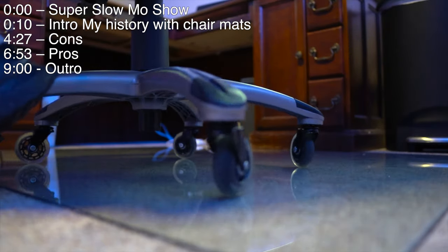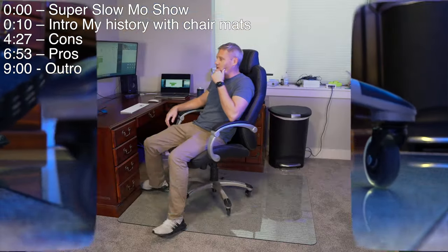It feels as good as it looks. What's up guys, I'm really excited to do a review on my new favorite thing, which is this glass floor mat. Let me give you a little history about me, chairs, and the different kinds of floors and floor mats that I've had.